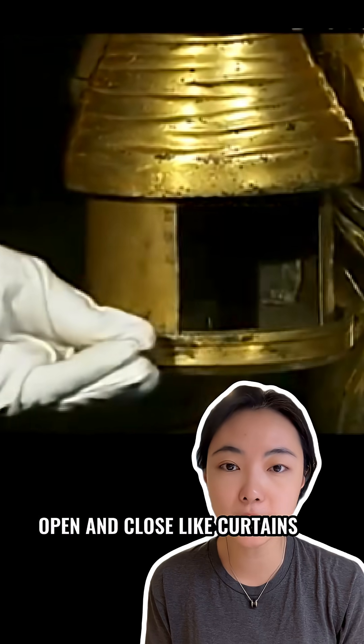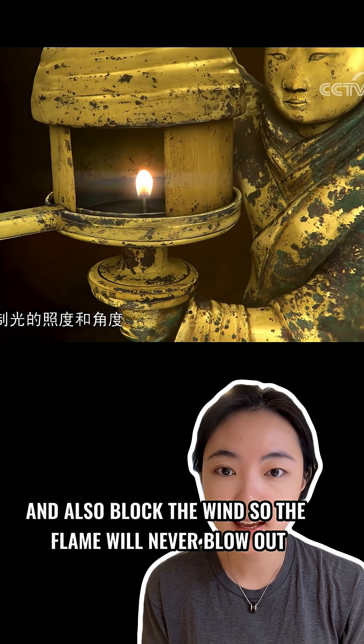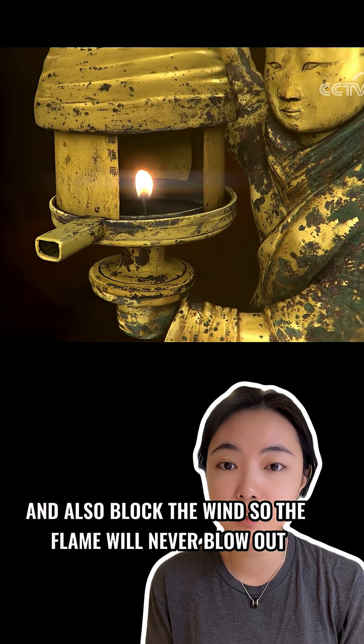The lamp has two bronze panels that open and close like curtains. They can shift the light to be dim or bright, left and right, and also block the wind so the flame will not blow out.